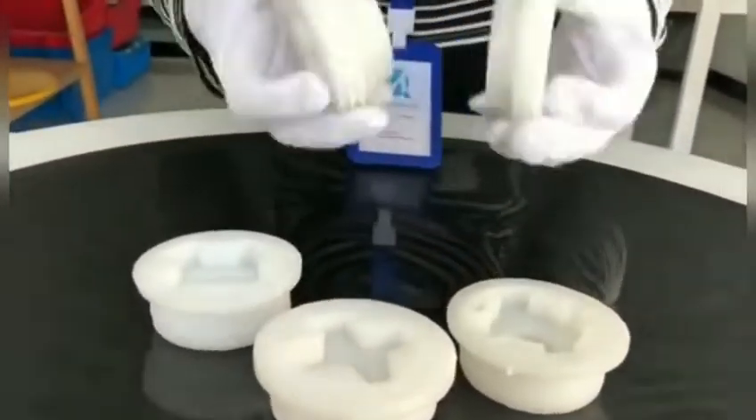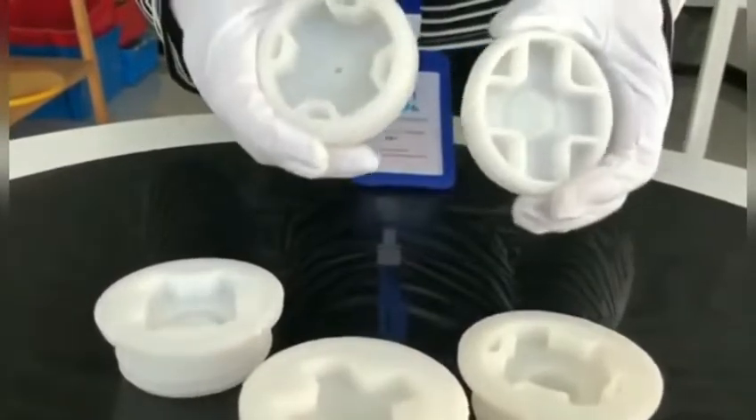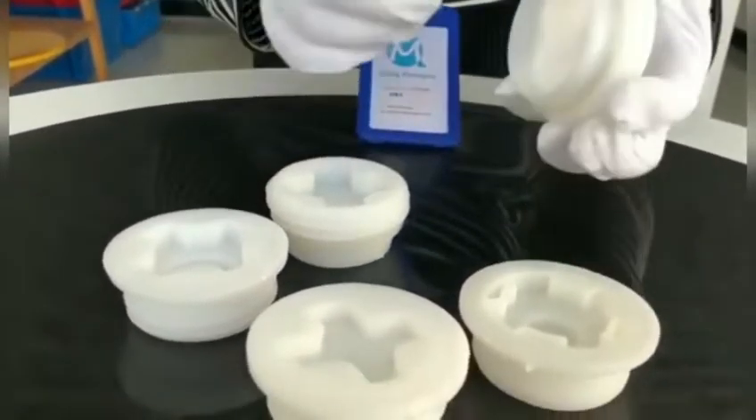Ximing packaging plastic drum plugs — how many styles? Now let me introduce two styles for you.